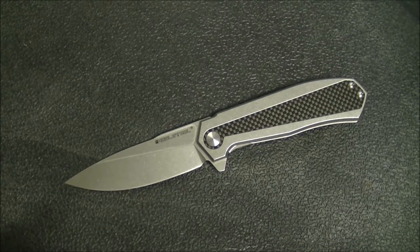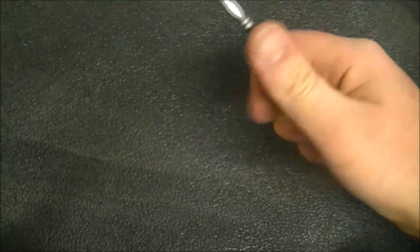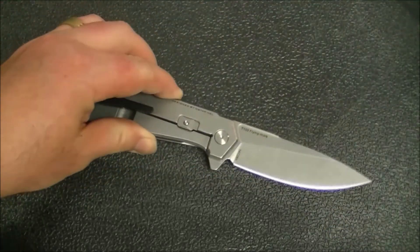So that's size, weight, and carry — very comfortable for its size and construction. Is it the most comfortable, easiest-to-carry knife ever? No. But considering you're getting a four-inch blade and a stainless steel frame lock, it's not bad at all.